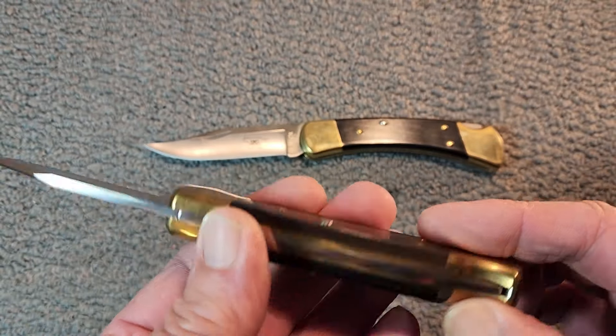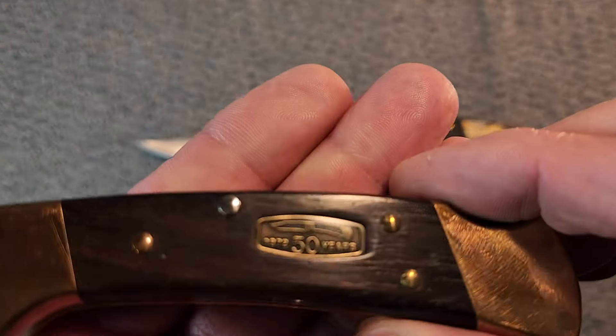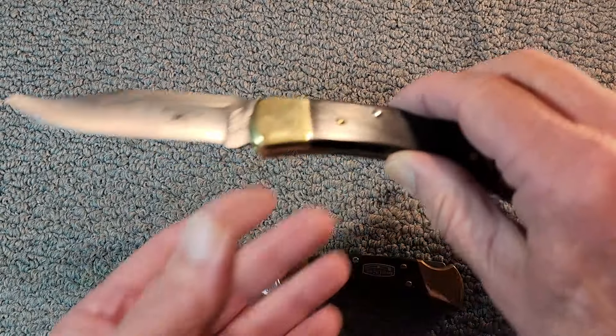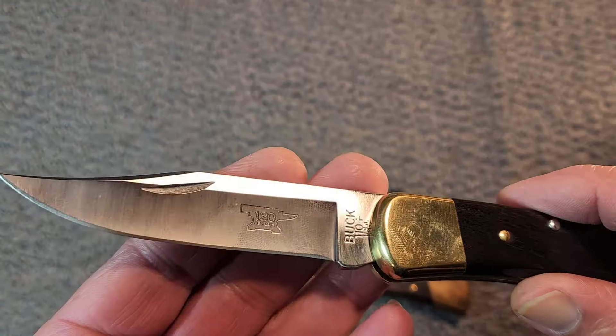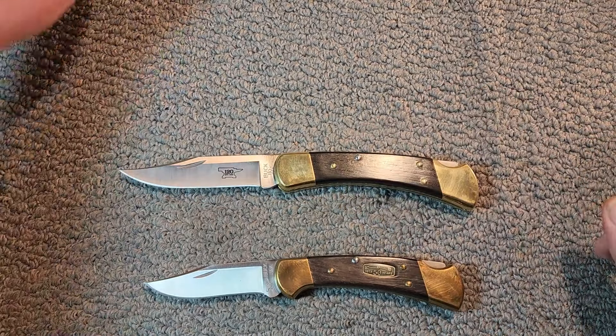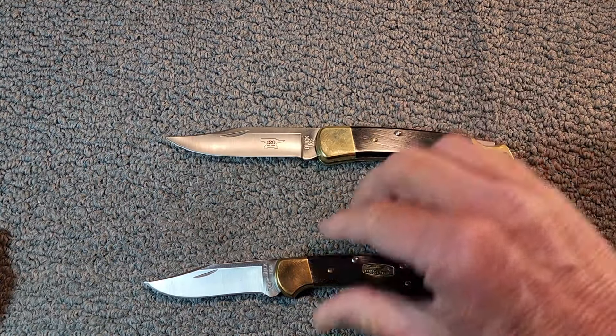One caveat: this one is a 50th anniversary knife, so it's a standard production model except it has that anniversary shield. And this other one is a standard production model except it has '120' printed on the blade.